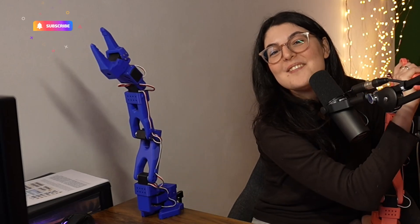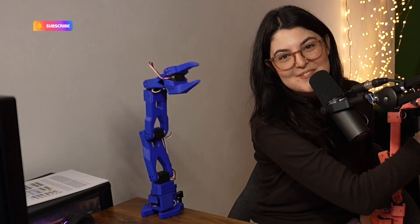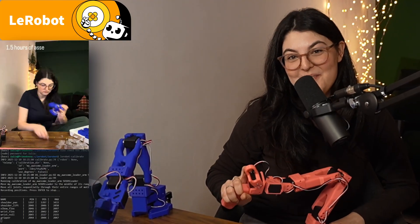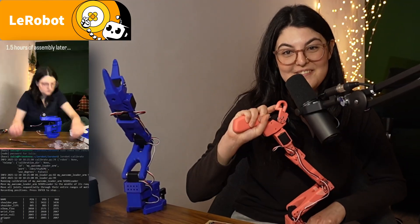Hello everyone! Welcome to the Back to Engineering YouTube channel. In this video, I'm going to show you how to set up the SO101 Le Robot arms from Hugging Face that I've ordered, 3D printed, and assembled myself. Let's get started with the coolest application of physical AI we've seen on the channel so far.